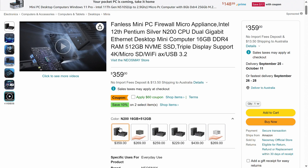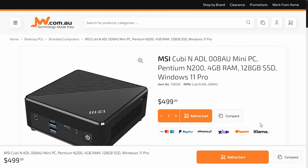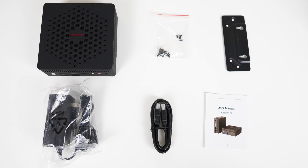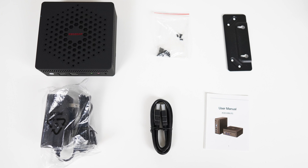The lowest price configuration of the NeosMay AC8N Intel N200 comes with 16GB of DDR4 and a 512GB NVMe SSD for $300 US. At the time of this video I'm not sure how that compares, as there aren't a lot of N200 minis around, but compared to what I've seen locally it's competitively priced. In the box is a monitor mount and screws, power supply, HDMI cable, and manual.